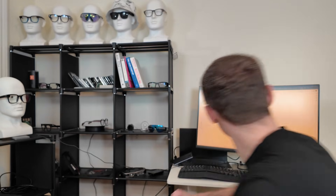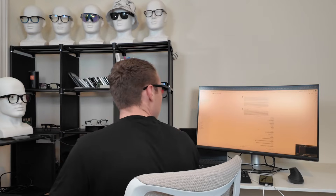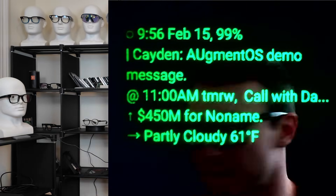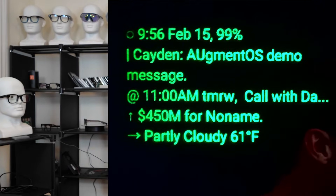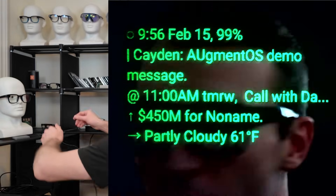Let me double tap these glasses so you can see what I mean. There you go — the contextual dashboard has popped up on the vision showing all the information that you might need, a summary of the text messages I have, and even calendar information about the next event happening for me. I can just turn it off with another double tap on the side and it disappears.